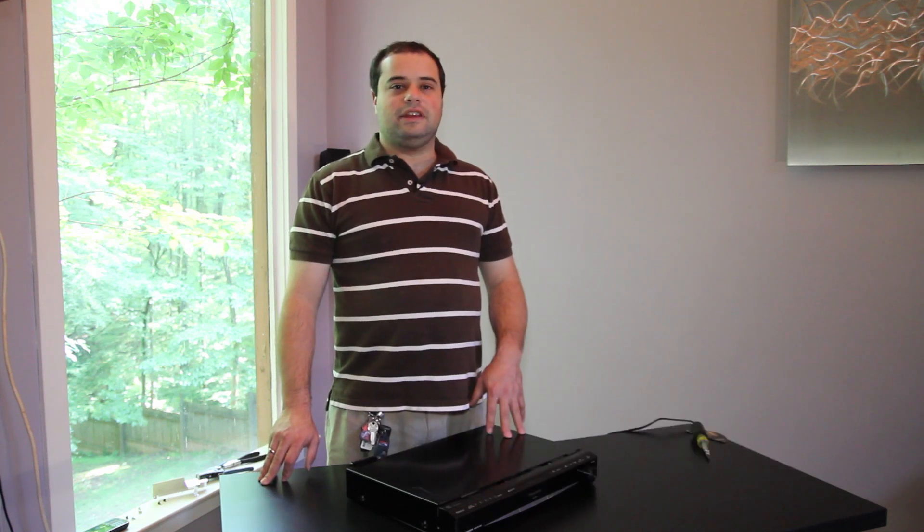Hi, I'm Adam with We Light Up The Night, and today we're going to talk about how to repair a receiver with a built-in CD player.